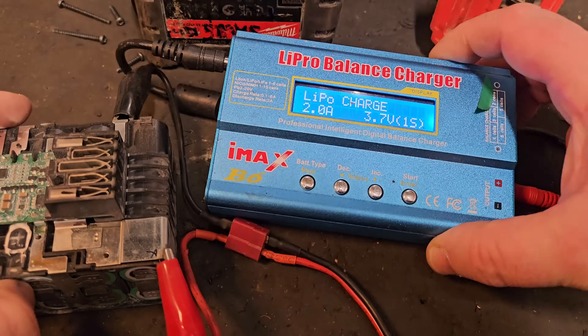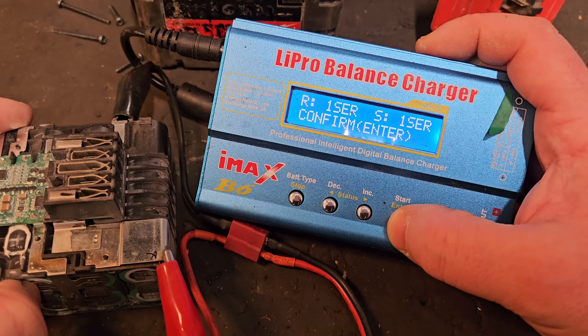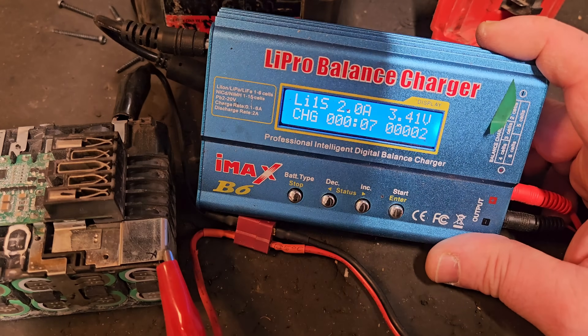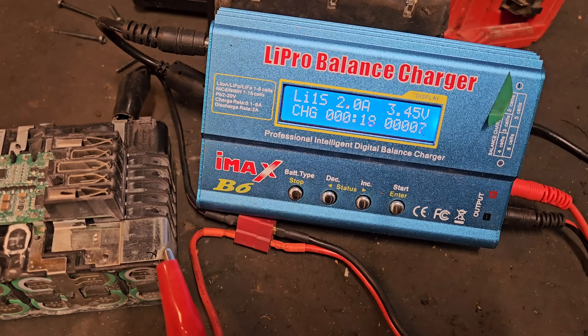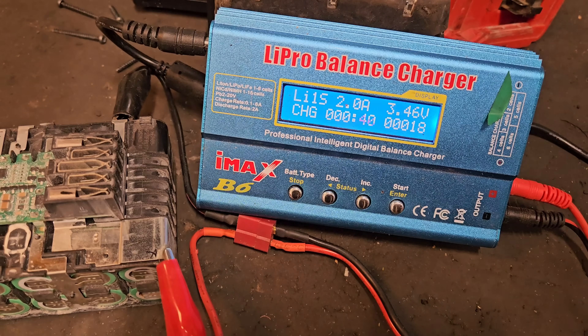Then I hit the button on the B6. It's checking the connection — one series, one bank, we're charging. Away we go. You should charge that fairly quickly because this charger is capable of charging a lot more than what we're doing with it. I can see it coming up to 3.45 volts here. We need to give it some time to come up to about 4.2 volts, because that's the voltage it'll be putting in.